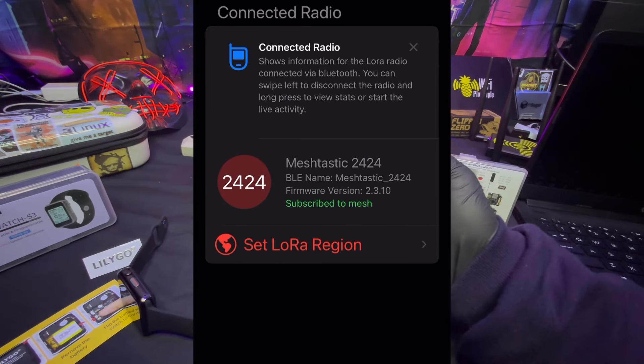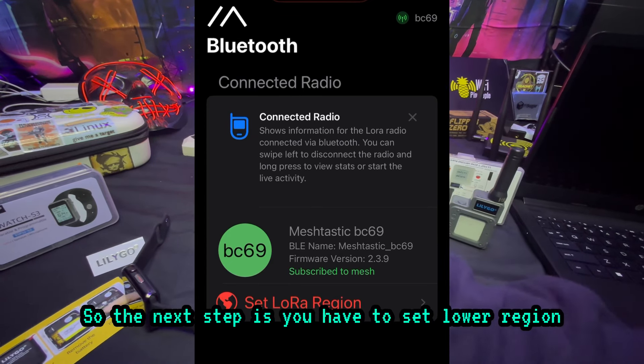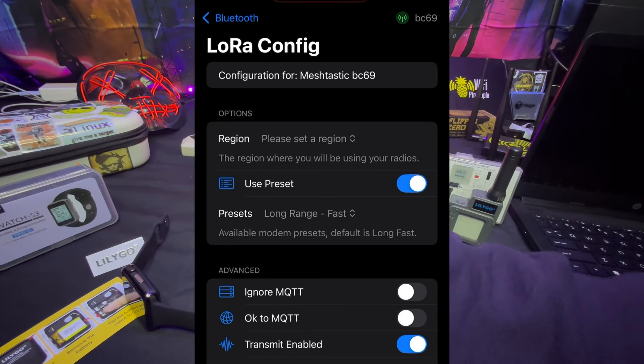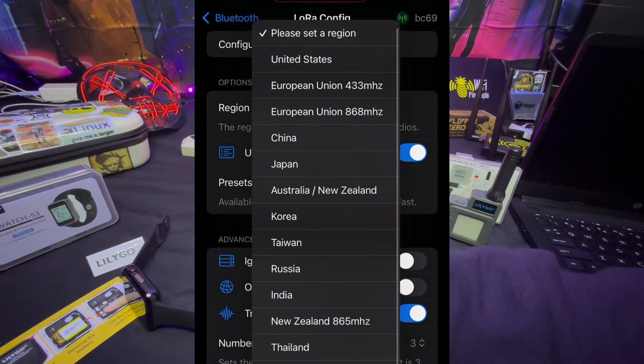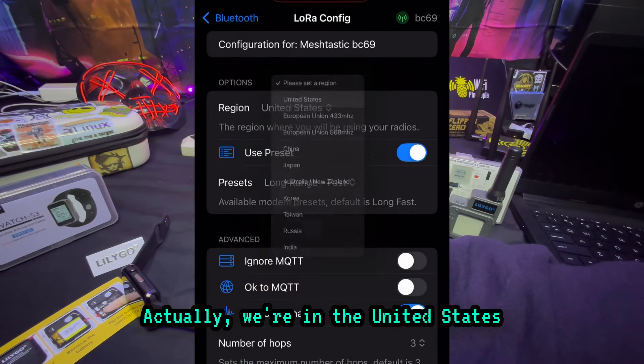Just like that, we are connected. The next step is you have to set the LoRa region. I'm going to put in that we're in North America — actually, United States.